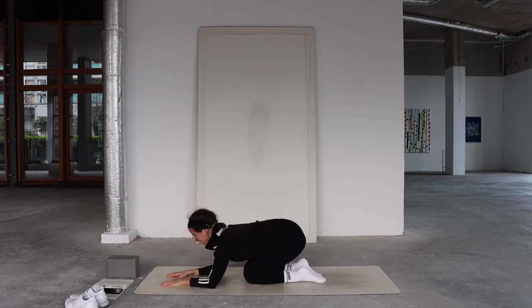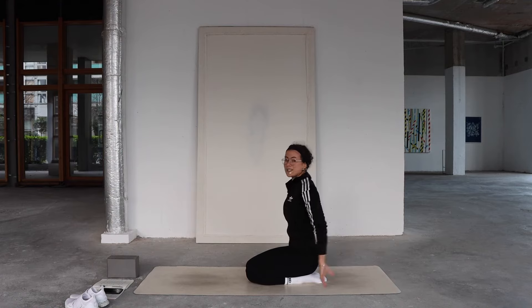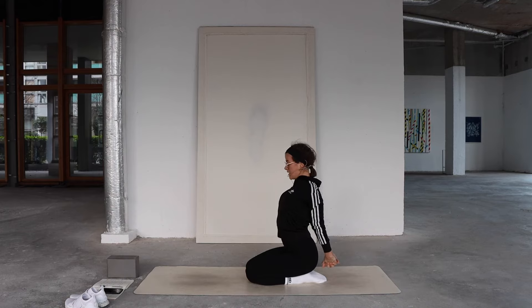Drop your knees to the mat — well done. Sit back toward your heels, bring your hands behind your back, chasing the mat with your knuckles. Hold here, creating space in the heart. Maybe take a little mini back bend.